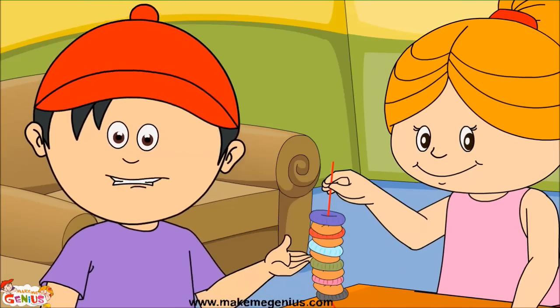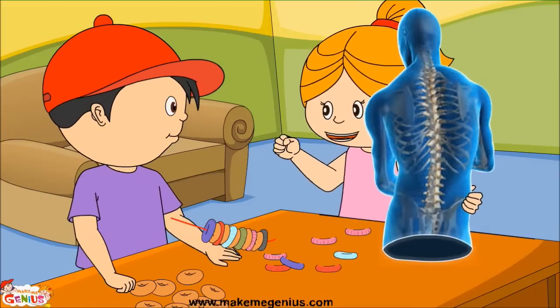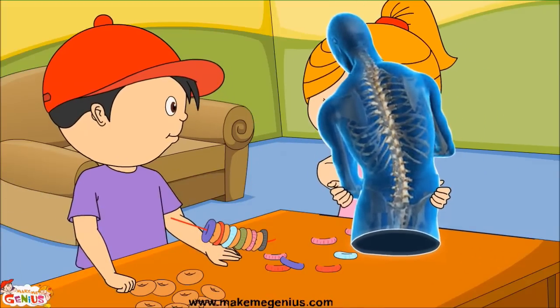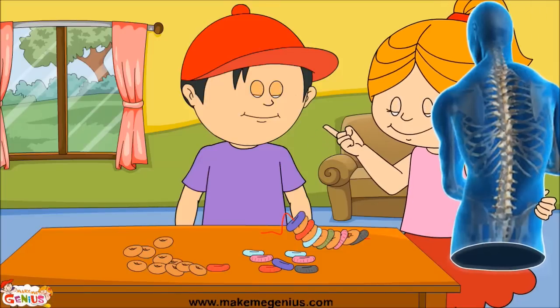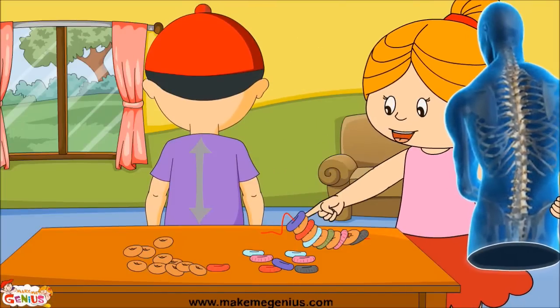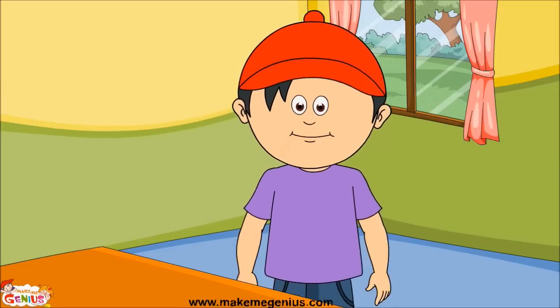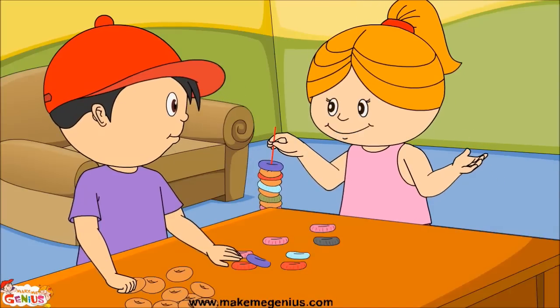So these hair bands are like discs of the backbone. Yes, you're right — these discs help in the movement of our backbone. Can you tell me where my backbone is? Turn around — your backbone is from here to here. I wish I could see my backbone! Oh, you can see it with the help of an X-ray machine.